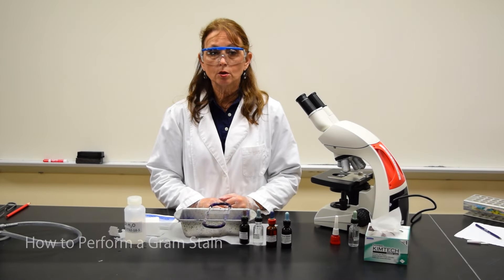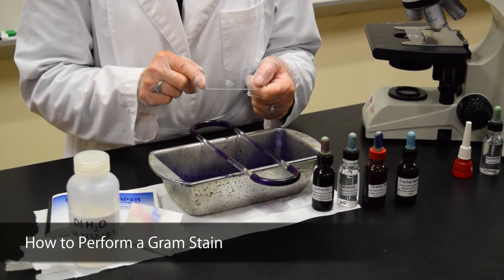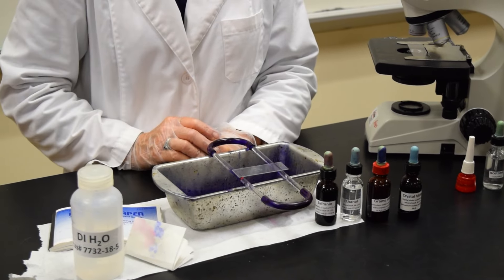This demonstration is to show you how to perform a gram stain. You start with a slide that you've added your specimen to and you've heat fixed. Place it on the rack which is held underneath the tray.